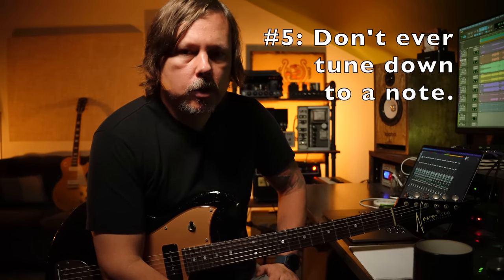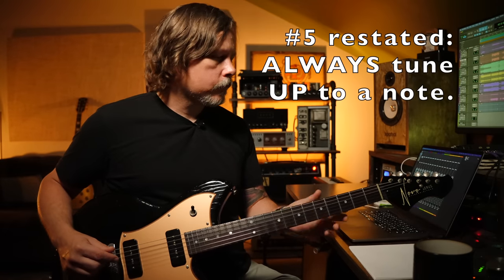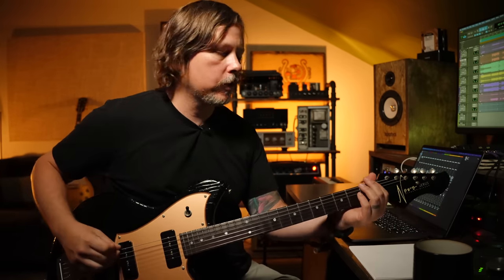That's number four. Number five — the thing you should never, ever do: don't ever tune down to a note. Always go below and tune up to it. Your strings are anchored at the nut and at the saddle, and you never want to decrease the tension with them anchored and then start playing — you're going to pull it out of tune, guaranteed every time. Come down below the pitch you're aiming for and tune up to it. Raise the tension to the pitch and that will pull the string properly into place at the nut and at the saddle. Always come below and tune up to the note.